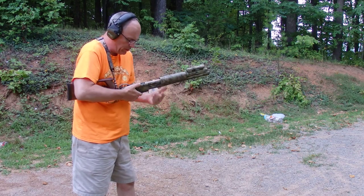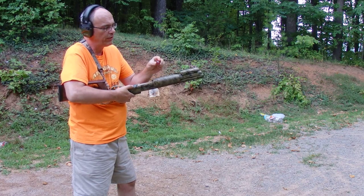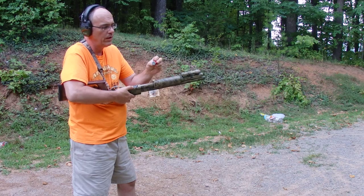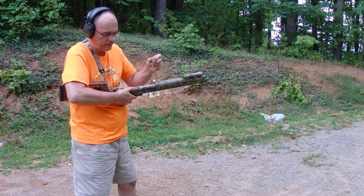We've got an empty shotgun shell. These are target loads that I cut open, emptied out, and pressed the Lee 7/8 oz slug back into. It's got a couple of little cards underneath it made out of a quarter-inch foam poster board to take up the space so it doesn't rattle around.